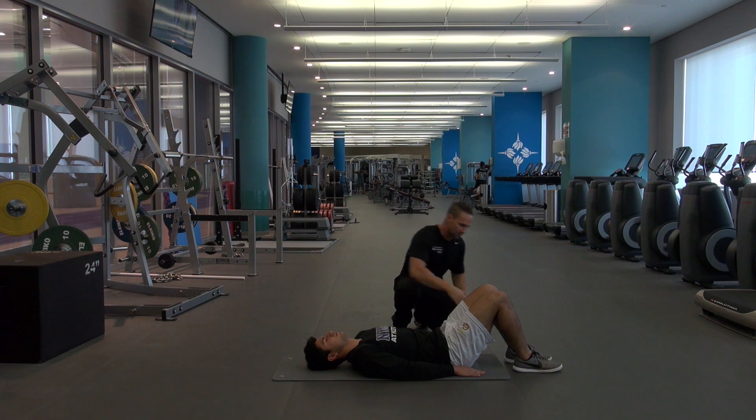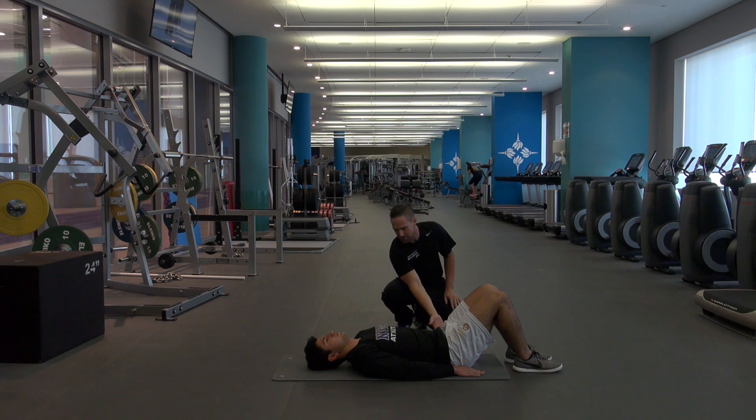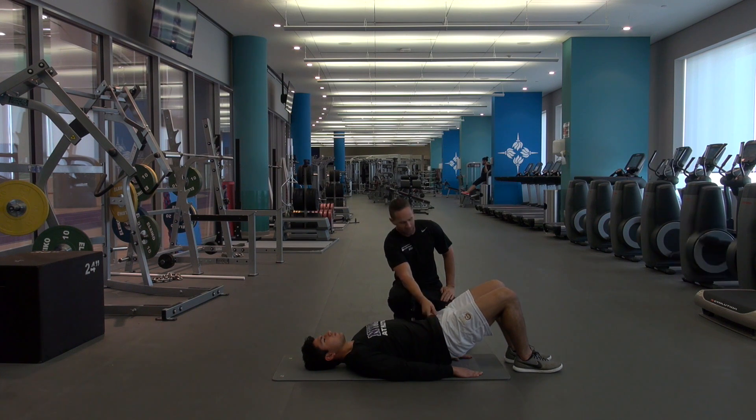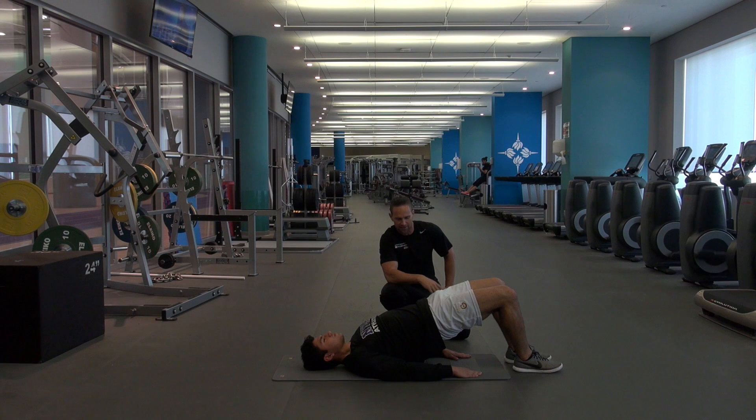So we're going to lift off the floor — heels and feet down — and you're going to push through the heels. You're going to raise your hips as high as you can. Breathe out as you raise. Go. As high as you can. Lock it out. Keep it under control. Breathe in as you go down. Just touch the floor lightly. Come straight back up. Breathe out. Try and get the biggest range of movement you can in the hips.